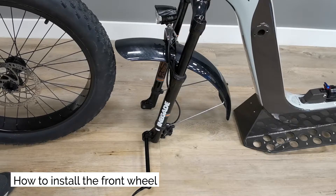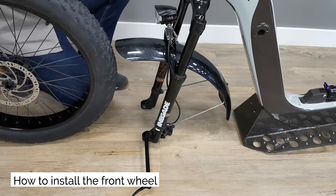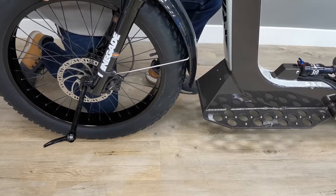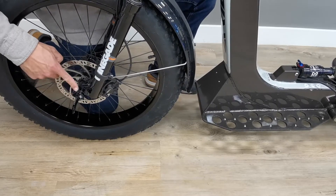How to install the front wheel. Get your axle ready in the fork — it must be flush with the inside of the fork dropout. Take the rotor gauge out of the caliper. Lift your A-Ride with one hand, or ask someone to lift A-Ride by the handlebars for you. Slide the front wheel into the fork, making sure that the rotor goes into the caliper nice and gently.